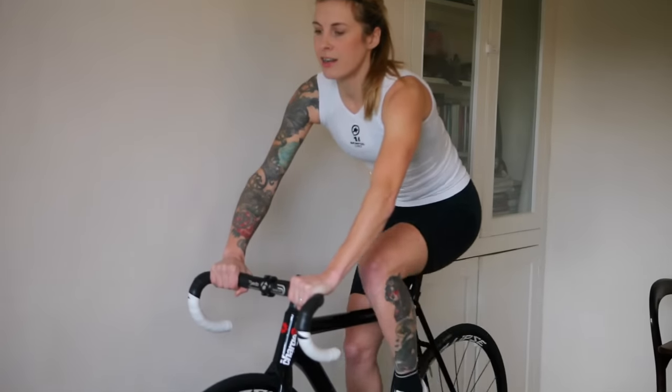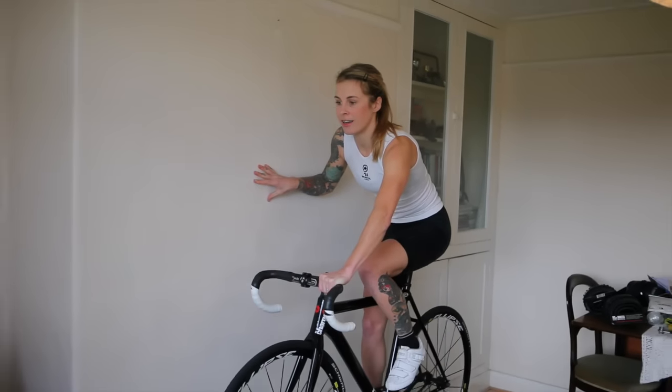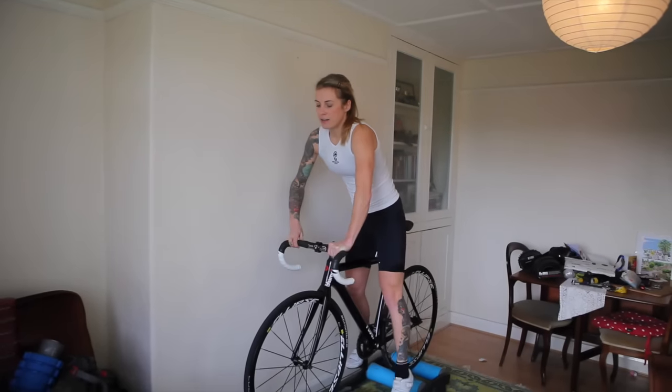And when you're done, put your arm back on the wall if you like, unclip, and step off.